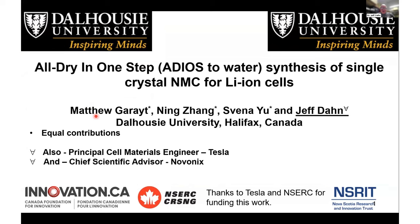This work was done by Matthew Garrett, Ning Zhang, and Savina Yu, primarily at Dalhousie University, and all the work here was done at the university.